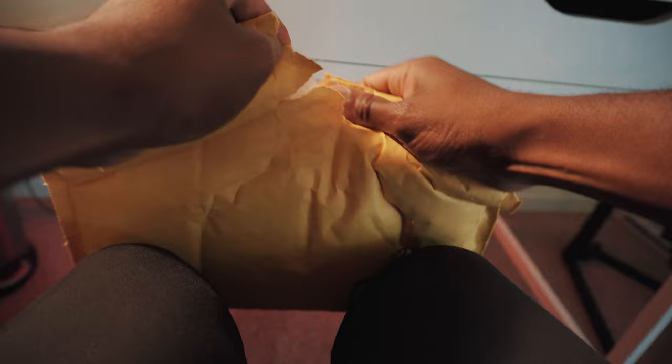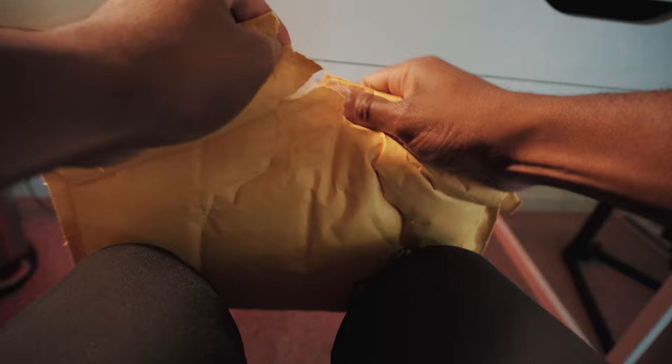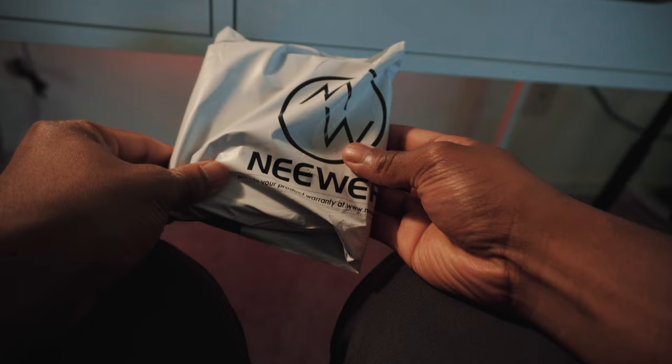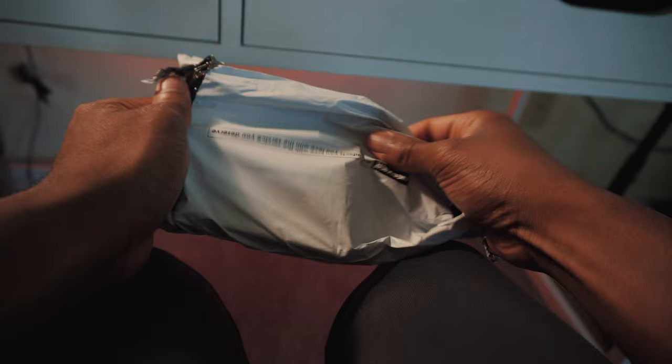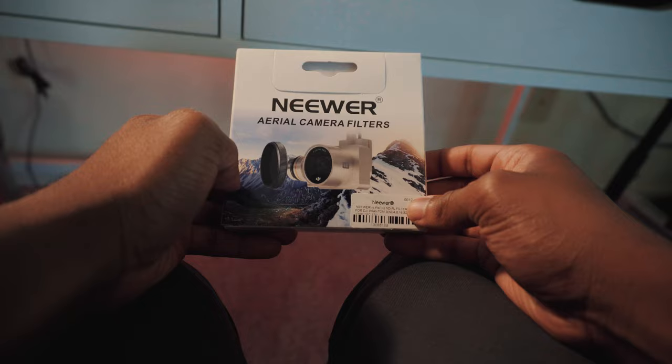Let's unbox this real quick. This is from Neewer — they make shoulder rigs and a lot of gear. They have budget options but also some pricier products. These are the ND filters for my Phantom 3 Pro. ND filters go in intervals of intensity — this pack had the most intensity, which I figured I might need for super sunny days, but it also goes down fairly far. It's a pack of around four ND filters.